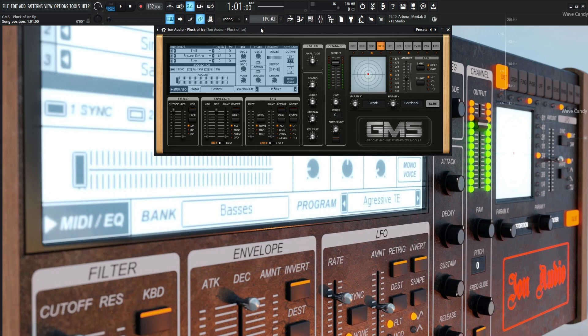This is also going to be using the arpeggiator within the Fruity Wrapper. We'll get to that in just a moment. So this is what the patch sounds like.